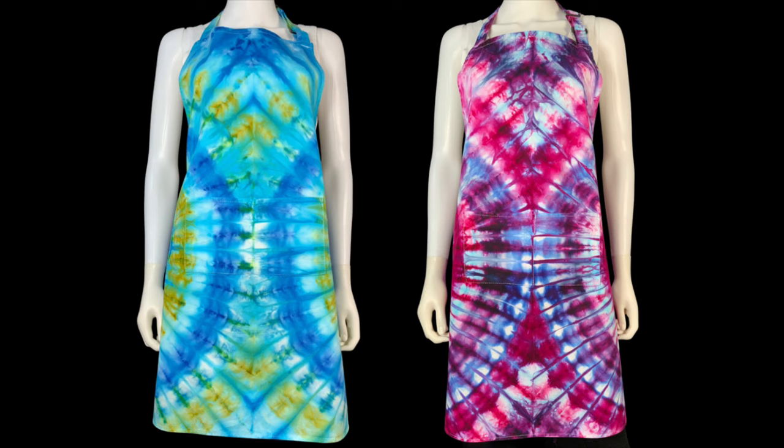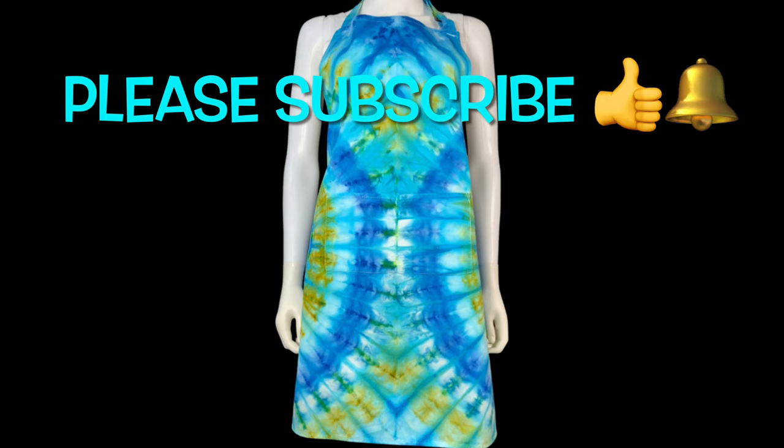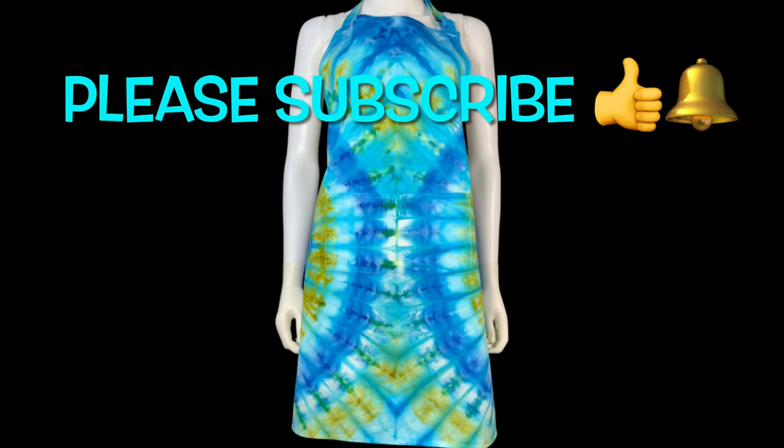What do you think about today's apron — the blue apron? Please leave me some comments down below. Thank you so much for watching. Please subscribe to my channel, leave a thumbs up, click the bell and set it to all so you get notified of future uploads. And remember, have fun tie-dying! Cheers.